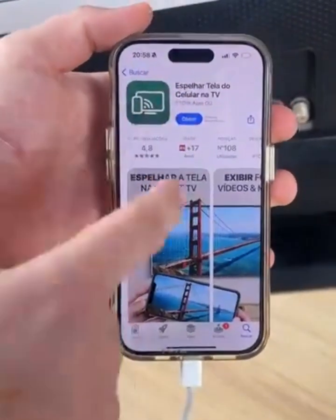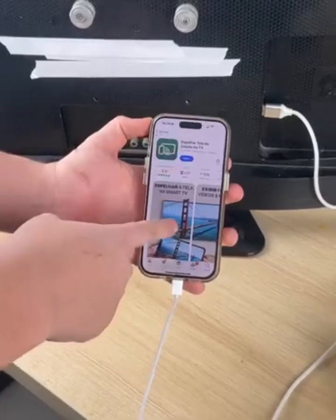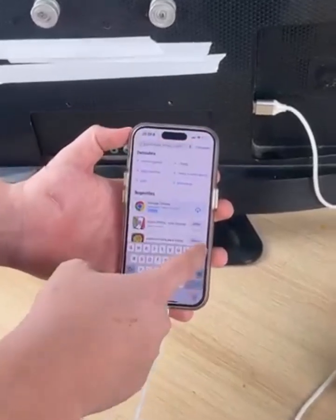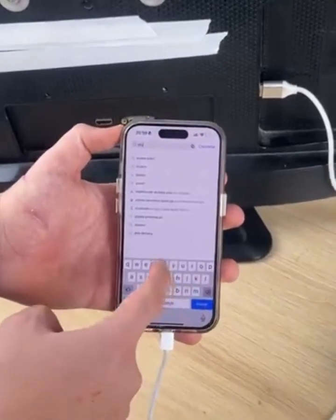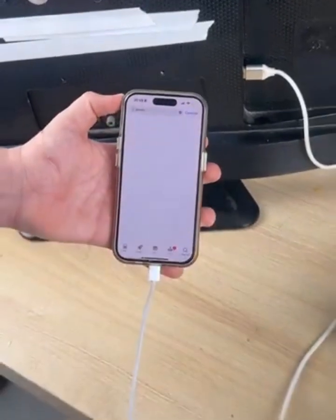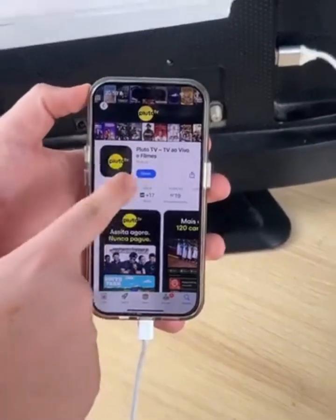Click install and wait for the application installation to complete. This is the secret that TV technicians don't tell you, so pay close attention. After the installation is complete, open the app store again and search for Pluto Live TV. Scroll down the search tab, look for the app, click on it, and install it.